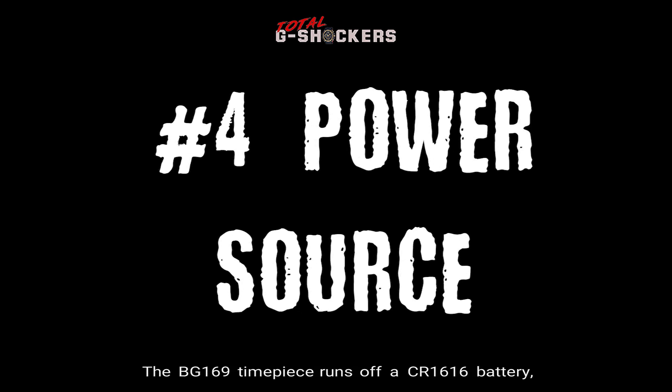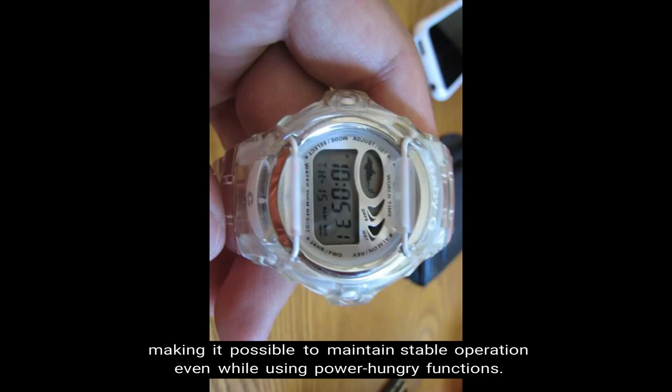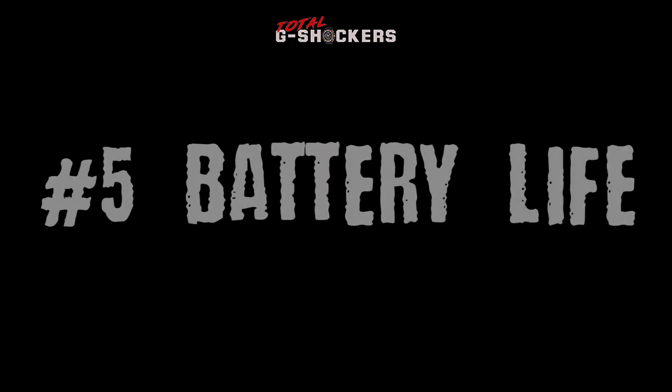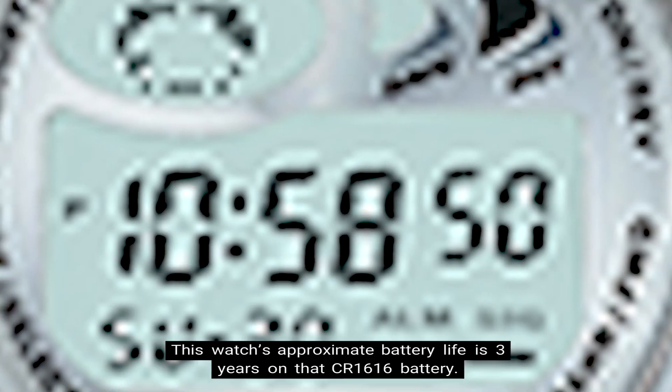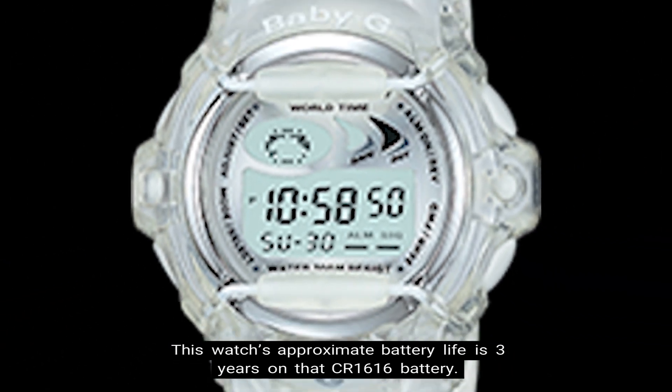Number four, power source. The BG-169 timepiece runs off a CR1616 battery, making it possible to maintain stable operation even while using power-hungry functions. Number five, battery life. This watch's approximate battery life is three years on that CR1616 battery.